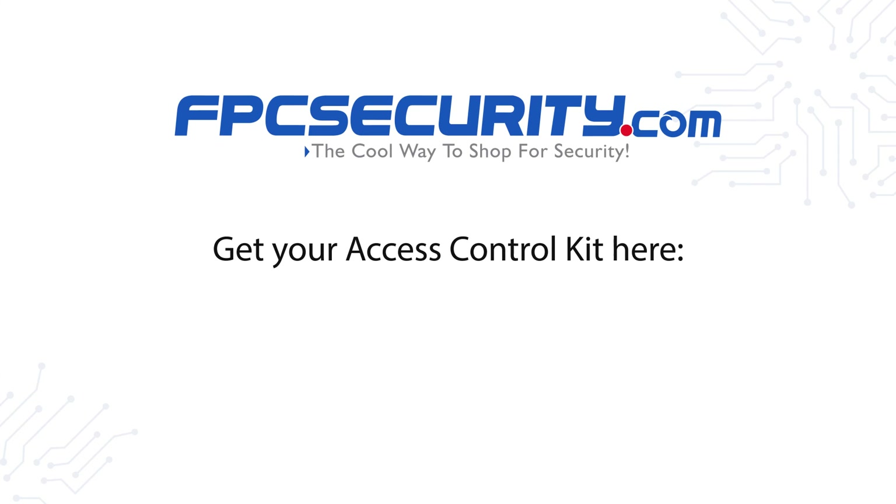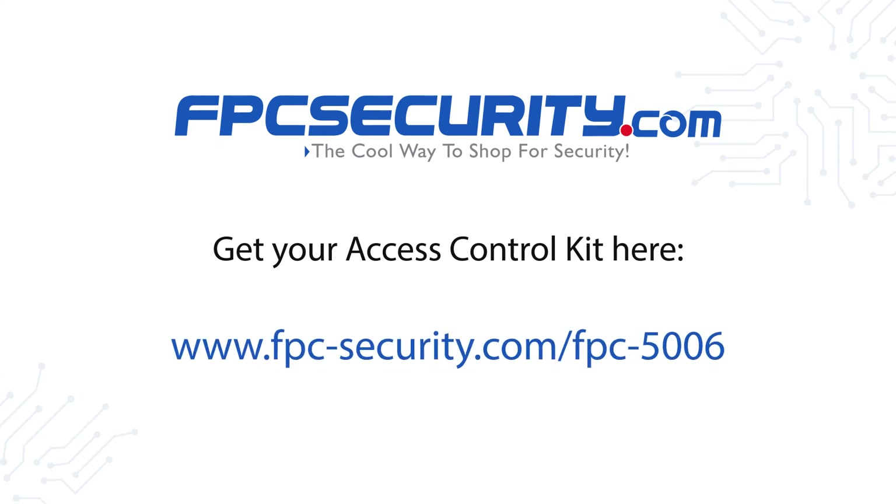Get your access control kit here: www.fpc-security.com/fpc-5006.